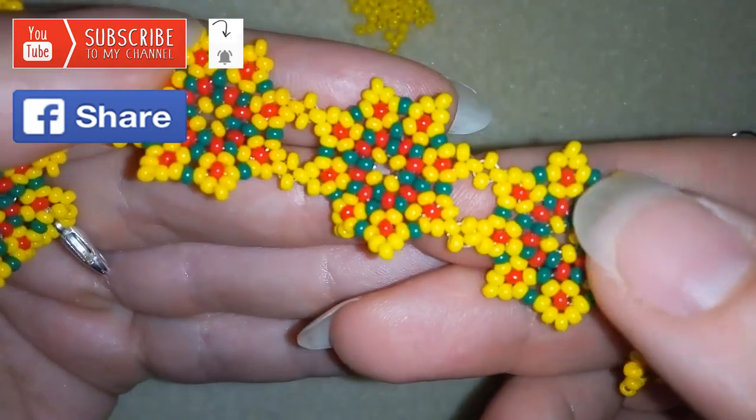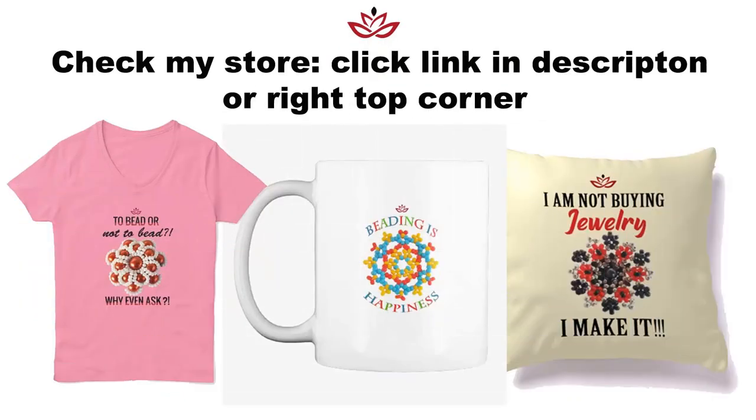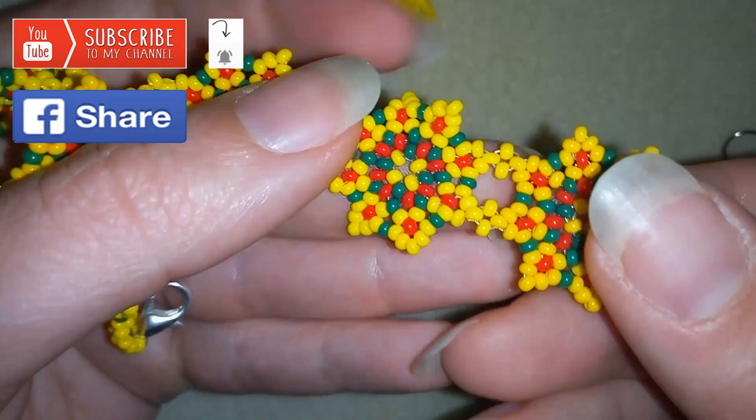You could also check my new merch store where you could find mugs, hoodies, cups, pillows, phone covers, t-shirts and so many other items. The designs are made especially by me for you, and in this way you support my channel. And if you make beautiful jewelry following my tutorials, you could share them on my Facebook page posted below — I will be so happy to see your creations.